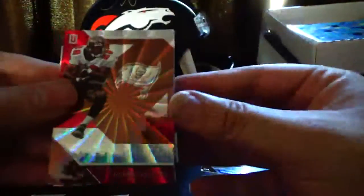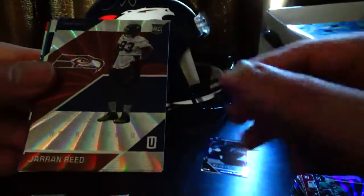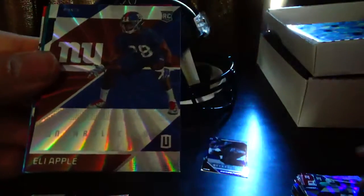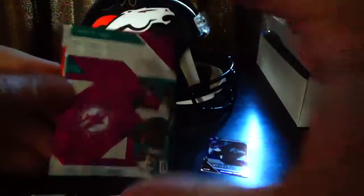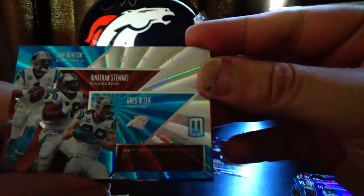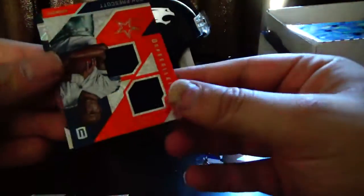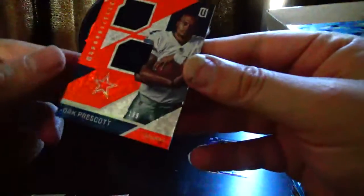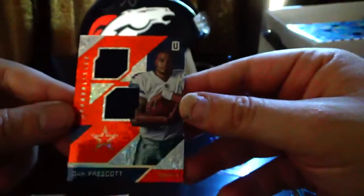Last pack, let's hope for something good. Warrick Dunn, Paul Warfield, Jaren Reed, Eli Apple, Leonard Floyd, Jay Ajayi, Eric Ebron. Pivotal Drive — Cam Newton, Jonathan Stewart, Greg Olsen. Here we go — Dak Prescott, Dual Patch, numbered 195 out of 199. That's a pretty sweet looking card.